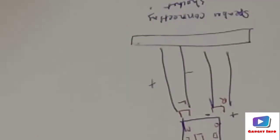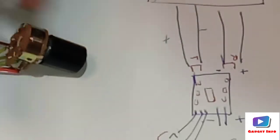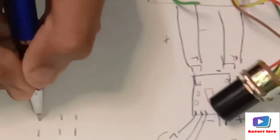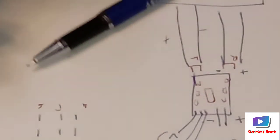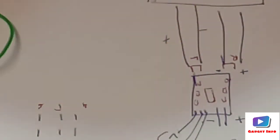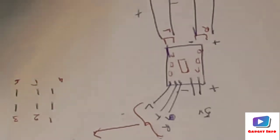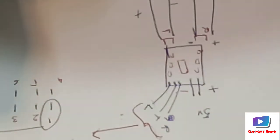Now we will look at the 47k potentiometer. It has six pins — numbered one through six. The first pin will be connected to the Bluetooth panel.